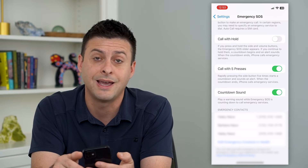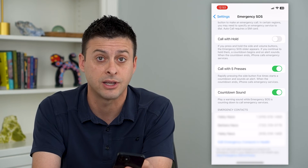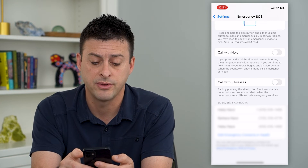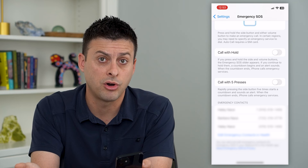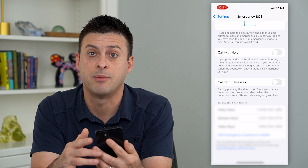Of course, if you just don't want that feature — maybe you accidentally press it five times, or your toddler or kid did and they called 9-1-1 — you can always turn that feature off so they won't be able to call emergency services just by tapping that button five times.